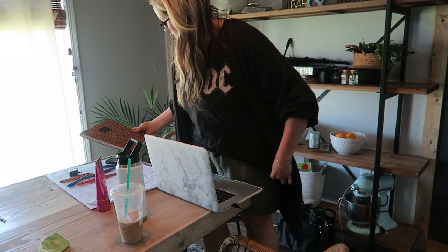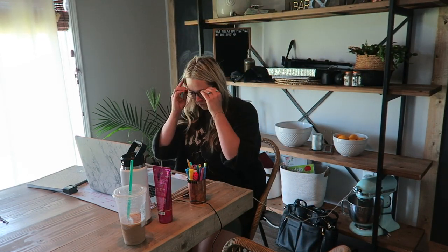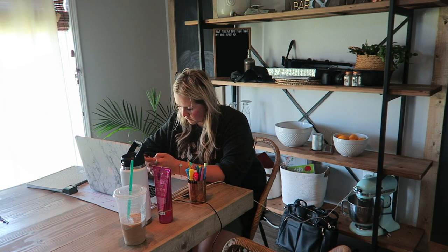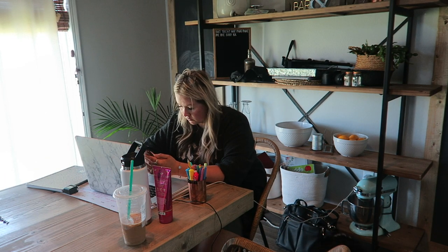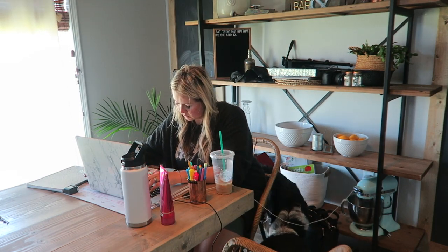Then I turn on the TV — Friends or Sex and the City or whatever I'm feeling that season — and I sit down and get back to you guys via Instagram or through the YouTube comments. Then I start going through my emails and messages for M&M Rustics, and I start scheduling out the rest of my week, marketing, and all of that fun craziness. This is typically what my morning routine looks like — I get all my errands done after dropping the kids off, then I come home and start working on YouTube stuff.